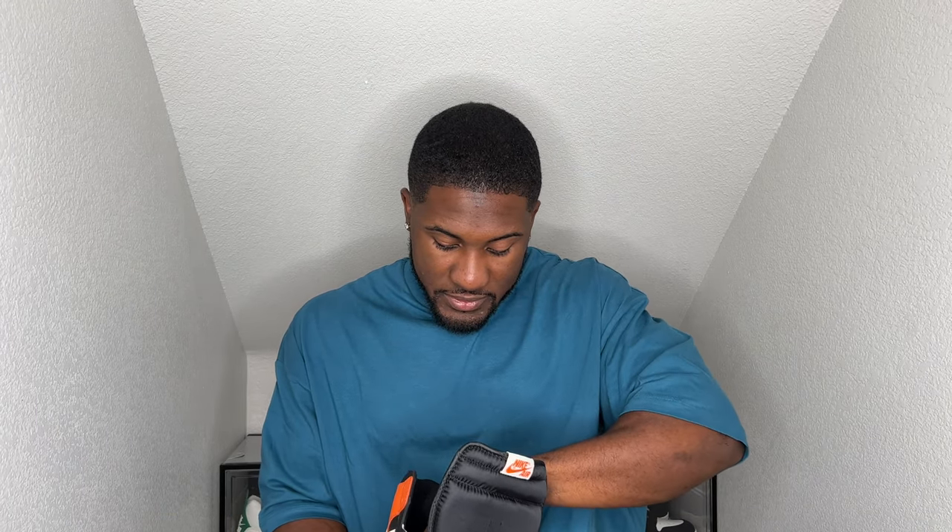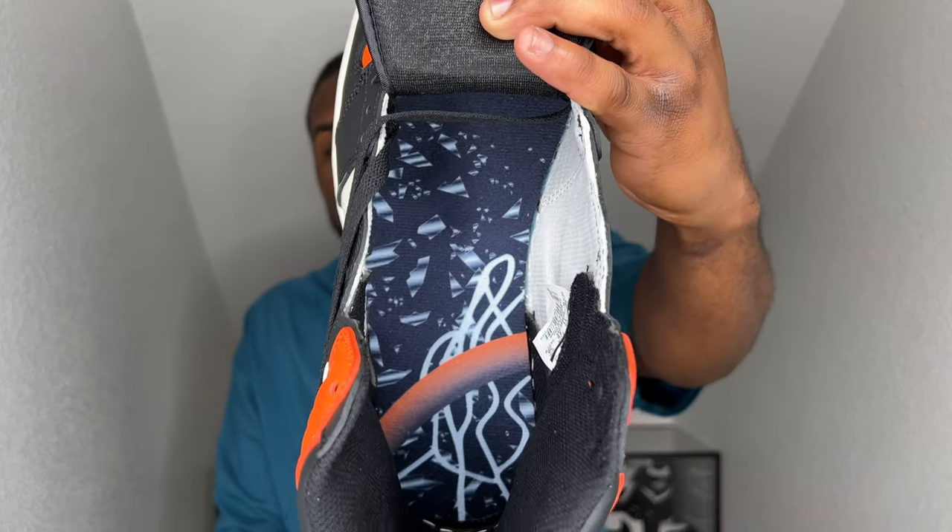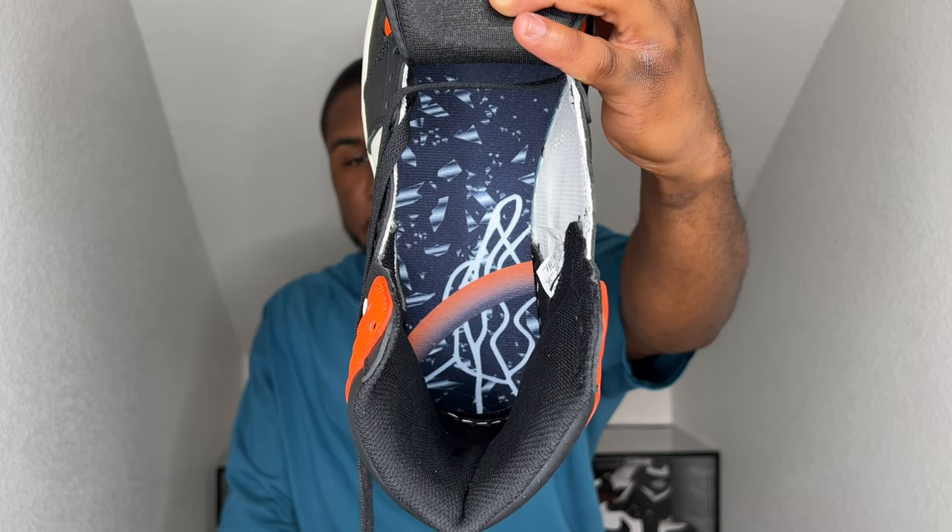If you want to rock the orange, feel a little bright for the one time. Going underneath, got a regular shoehorn here. The insole has some special details here as well. Looking pretty clean, pretty hard. I can't even lie. So that's pretty cool.